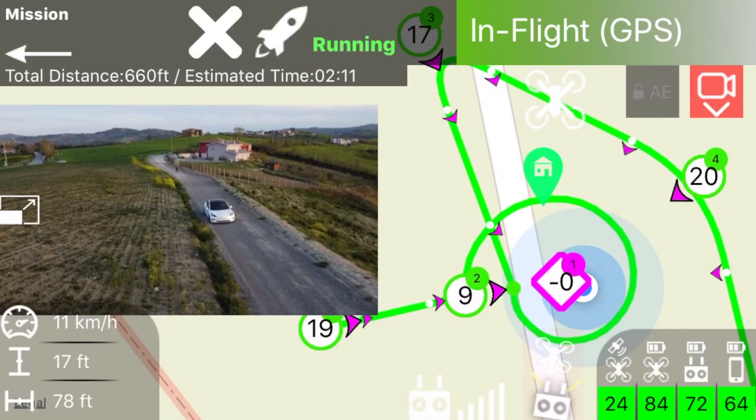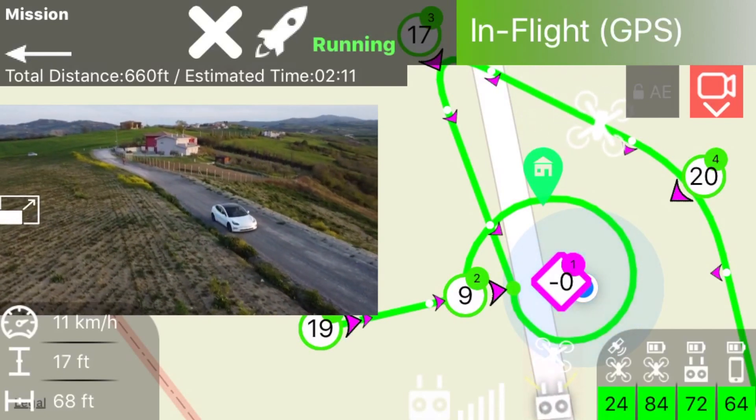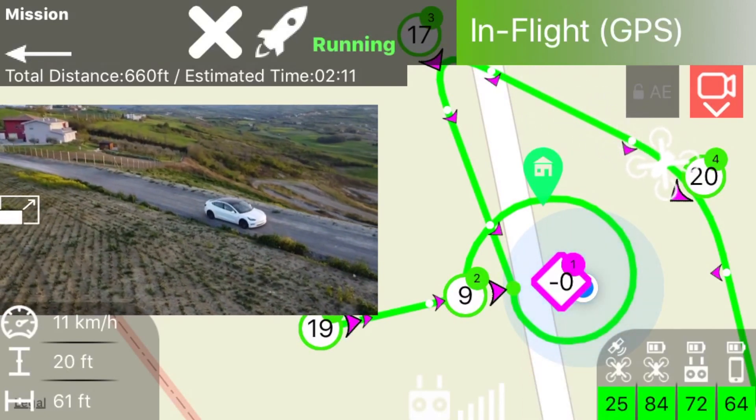As a minimum hardware, we suggest devices with the Apple A8 CPU — the iPhone 6 or iPad mini 4.